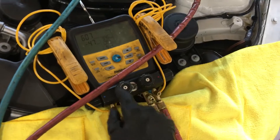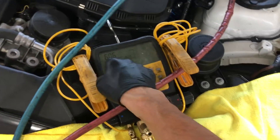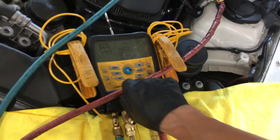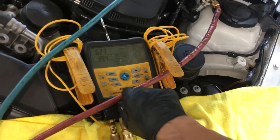Here we go. Low side off. Let's kill the vacuum. As soon as I kill the vacuum you'll see this go. This is not the ideal place to take vacuum on because I'm actually reading the decay and everything in the hoses that are dirty — you would never want to do that in the first place, but everybody does. This is automotive anyway, not commercial refrigeration.